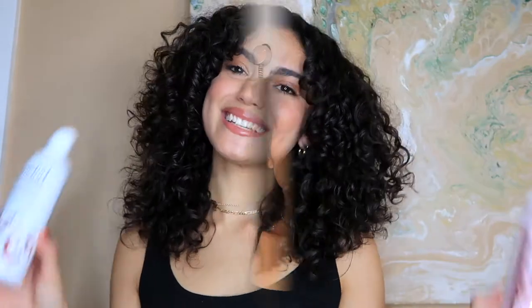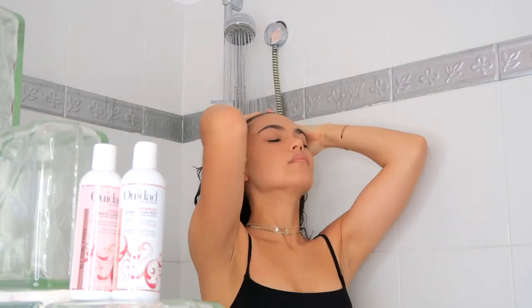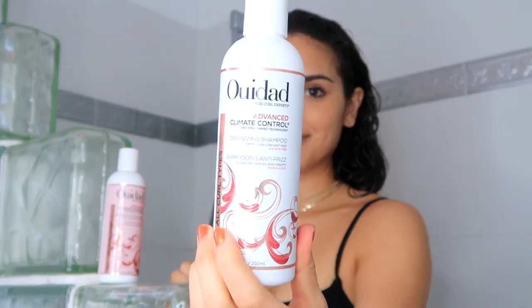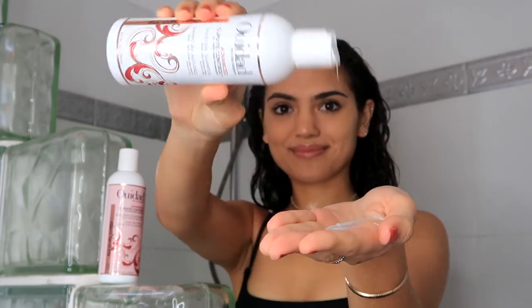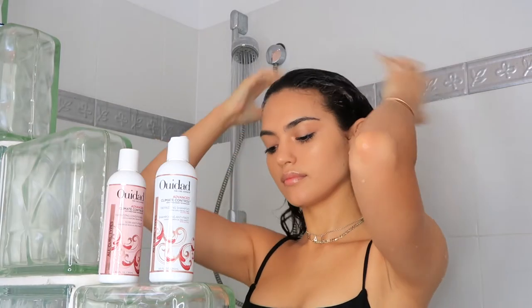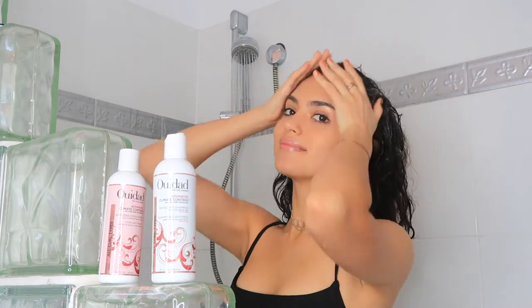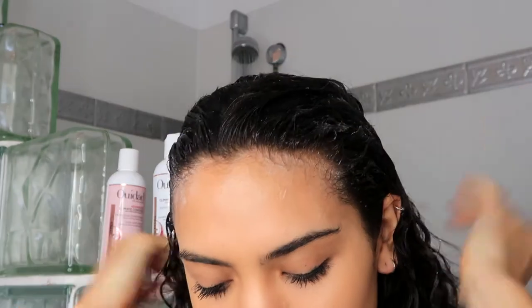First we need to cleanse the scalp using the Advanced Climate Control Defrizzing Shampoo. All these products from this range harness silk-derived anti-frizz nanotechnology to lock in moisture. This is a sulfate-free shampoo, and the trick to minimizing frizz is to be super gentle in your application. Don't rub at your scalp too roughly — you want to be gentle with your hair to prevent any harsh friction and to reduce frizz.